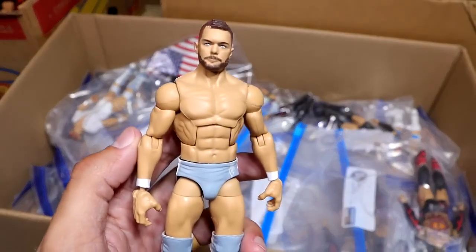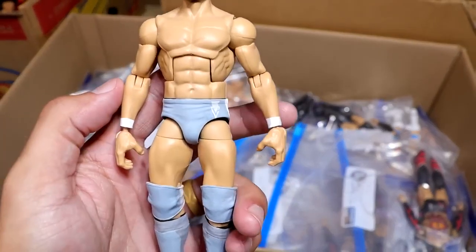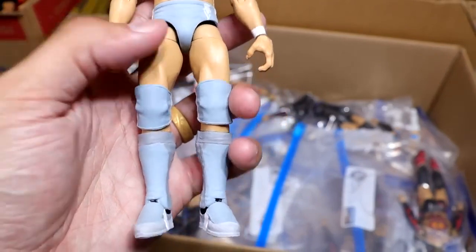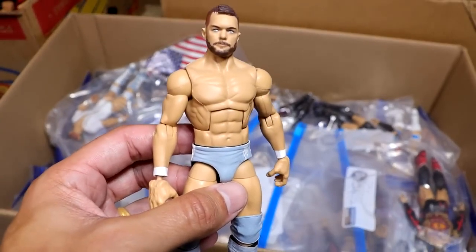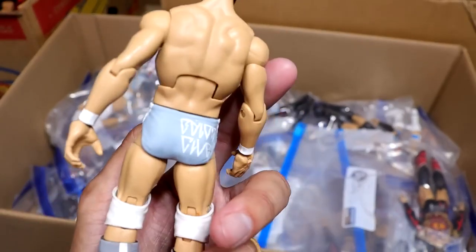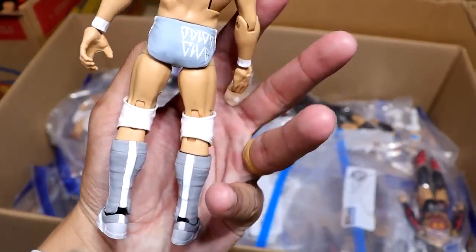Next up is our No Mercy Finn Balor, which is beautiful. It's got the gray and white there with a bunch of different gray tones. I remember this match like it was yesterday — he took on Bray Wyatt. Not a good match whatsoever, but the figure looks dope. So that's something we can agree on.